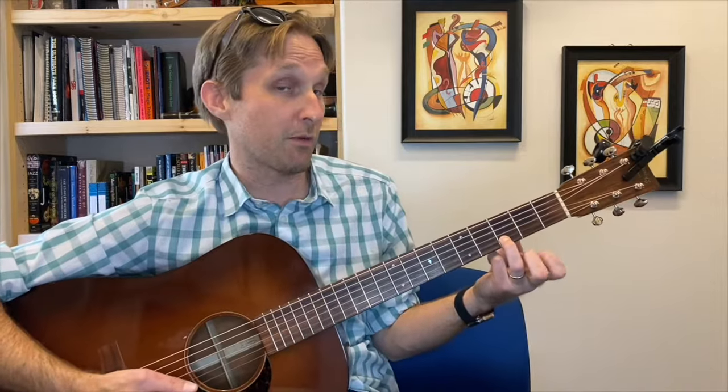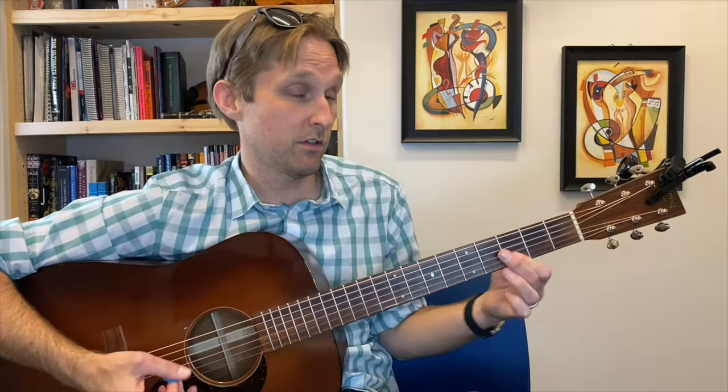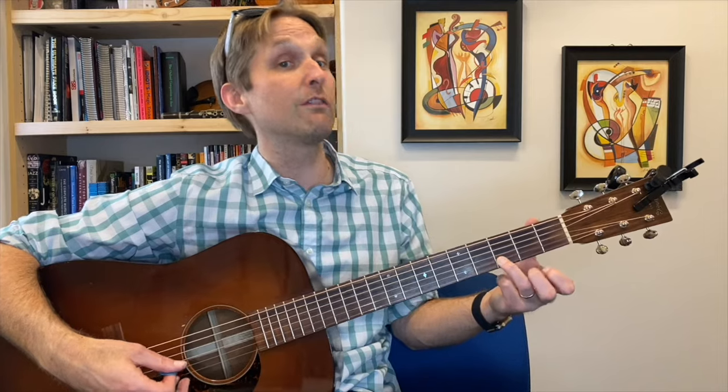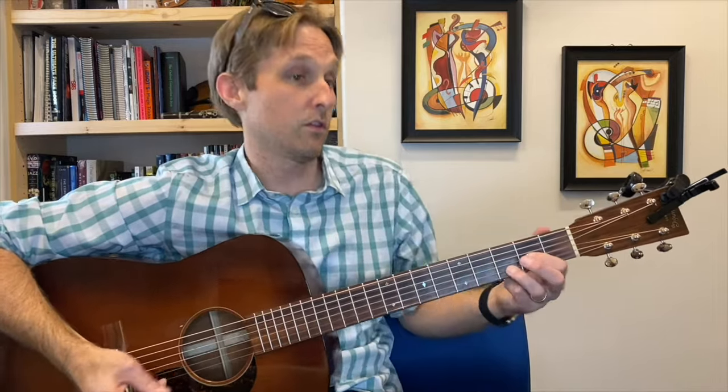Get rid of your pointer finger but keep your ring finger there — play the G and B strings again. Then put your pointer finger back onto the second fret, slide back up to four and five. Back to two and three — you don't have to slide this time. Play two and three on the G and B strings, get rid of your pointer finger and play them again, then get rid of your ring finger and play them again. That's part two.